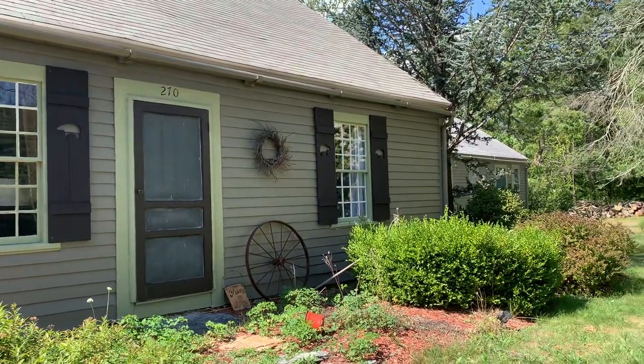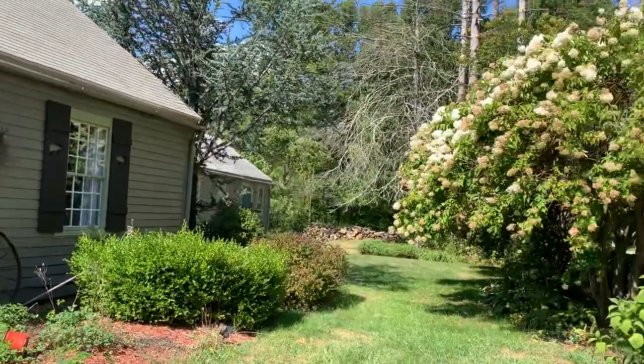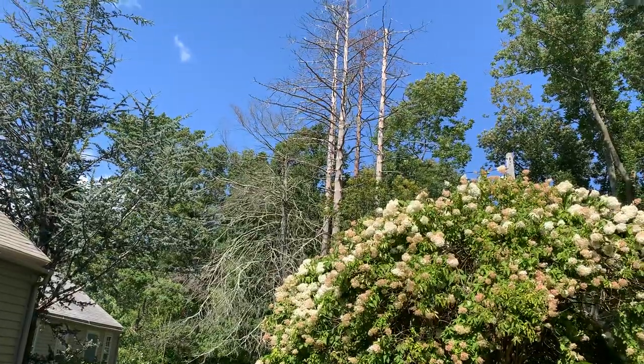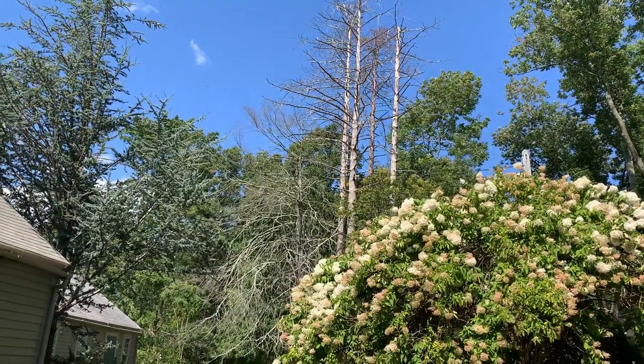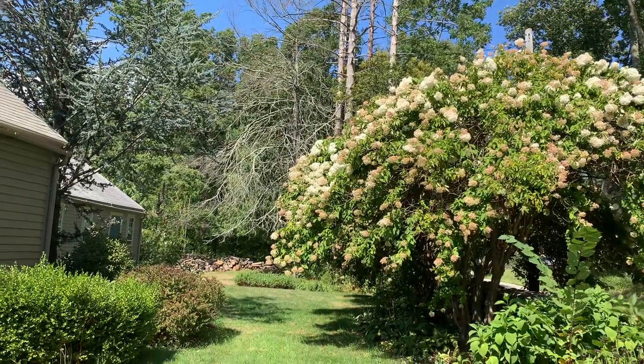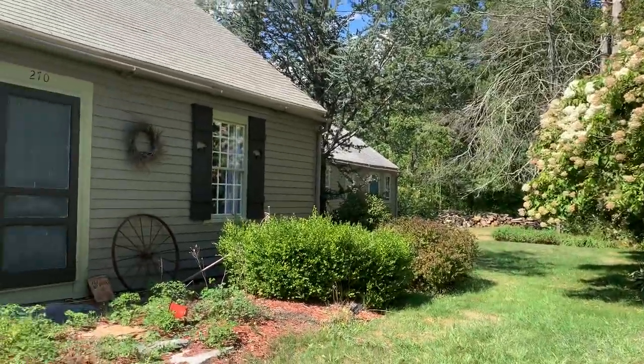We still have the blue doors that have to be painted over, but things are looking beautiful. We're going to have a tree guy take out all those trees, which is good because they're dead and scary, and our hydrangeas are coming in really nicely, and Tom's wood pile continues to grow.